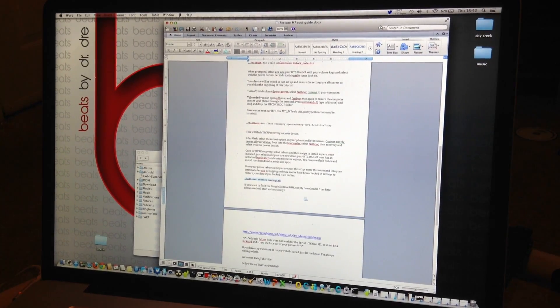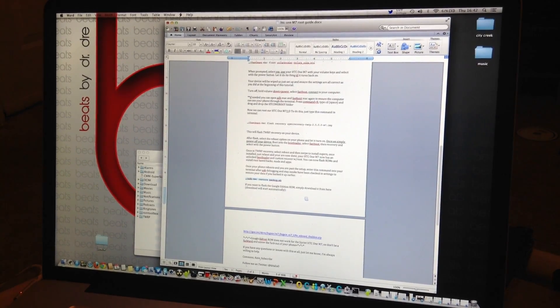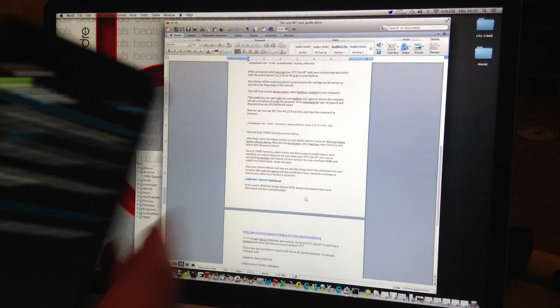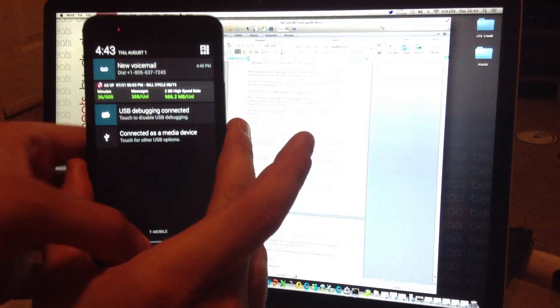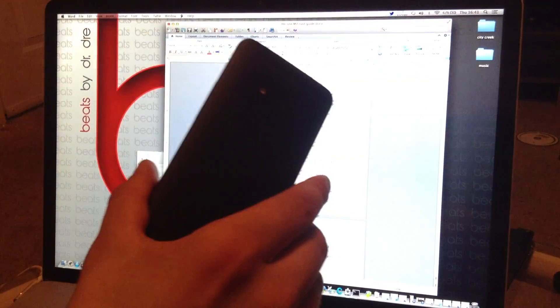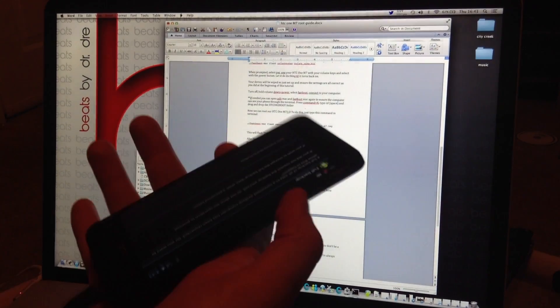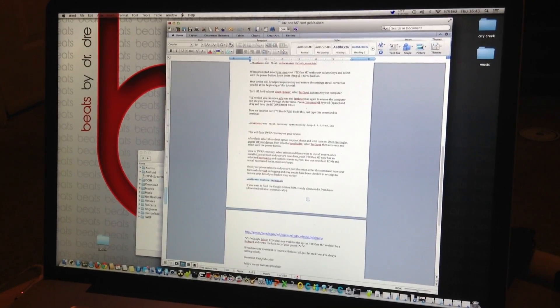If this video helped you out at all, comment or subscribe and follow me on Twitter at SixTieZero. By the way, I mentioned this phone is black — here it is: a black T-Mobile HTC One M7. You can tell it's T-Mobile because it says T-Mobile right there and I'm getting HSPA Plus and 4G. I'm still waiting on the new frame, but I do have a black T-Mobile HTC One. If you have any questions, let me know and I'll help you out any way I can.